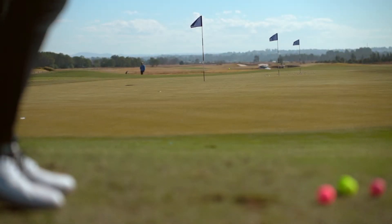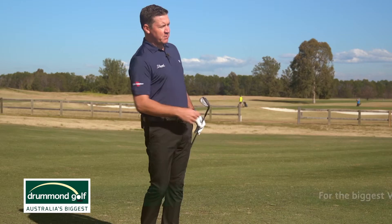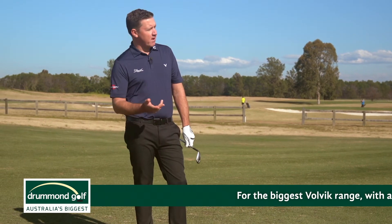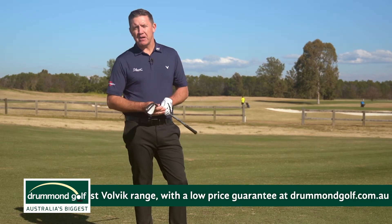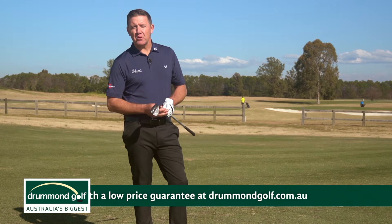Just as expected, came out low with a little bit of bite. The Soft is a really good feeling ball. I felt that with the driver — it was great off the face. It's not a tour ball; it is for club head speeds lower than 80 miles an hour, but just a great feeling ball all around.